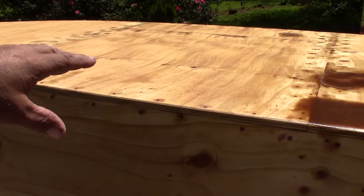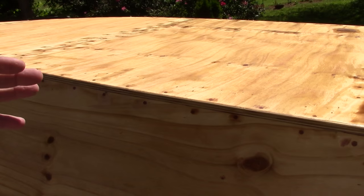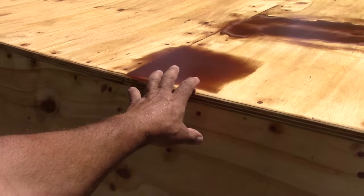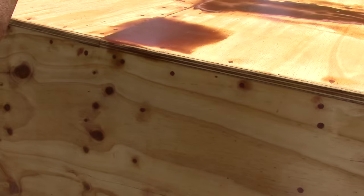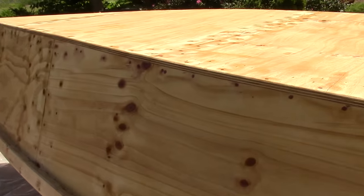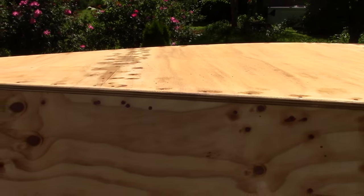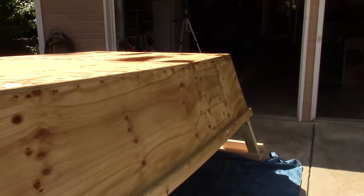What I'm hoping will work is letting it sit out here in the sun for about four hours, then pulling it back into the shade to start cooling, and then putting my glass on it. You can see how glossy that already is — the epoxy sitting on there isn't sucking down into the wood. We're supposed to get mid to upper 80s today, so I'm thinking with it out in the sun it'll probably start to kick before too long.